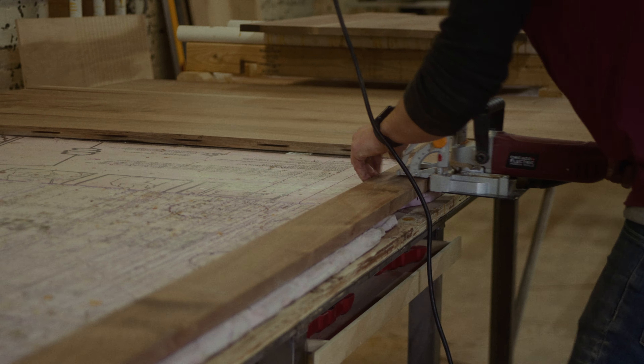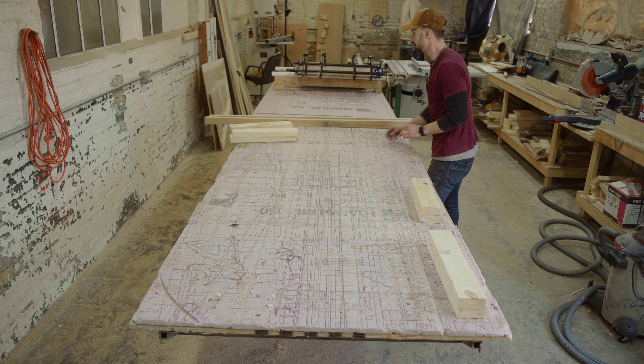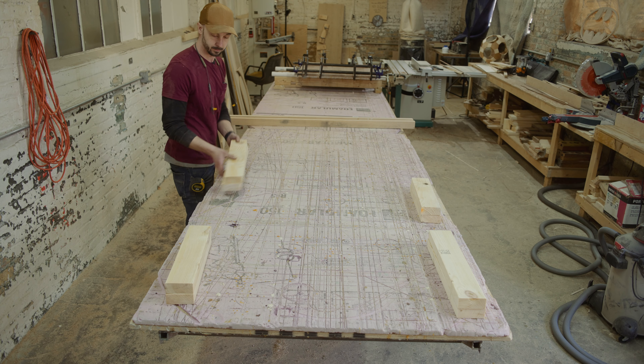If you've seen any of my other build videos, you know how I feel about anything being crooked or not aligned right — I am not a fan. I will not have it. Period. It's probably one of the only things I'm super OCD about. That and being late — it just throws my brain for a loop.